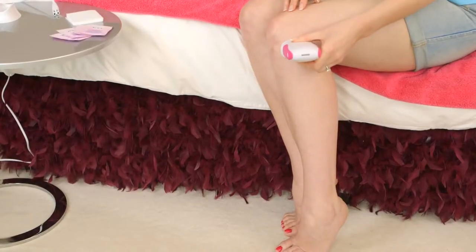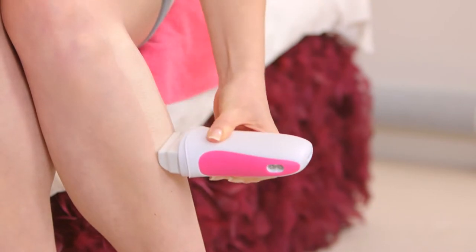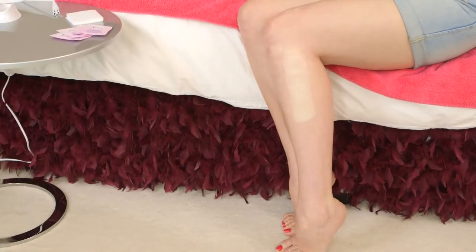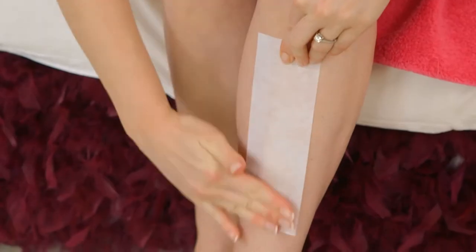So the first thing you want to do is place the slanted end of the applicator onto your skin and then roll down in one fluid motion along the direction of hair growth. Then quickly place the strip on top and smooth it down in the same direction.